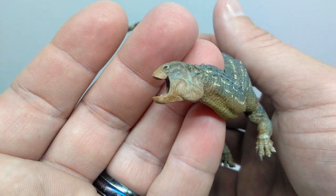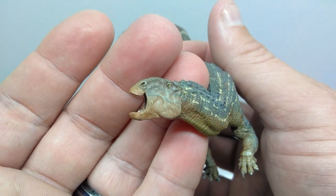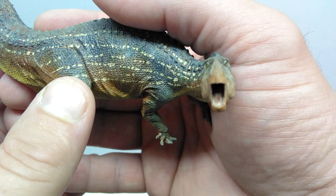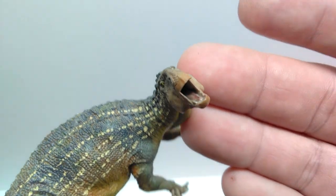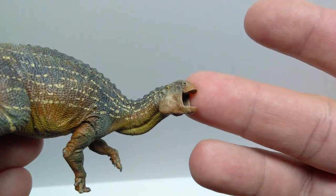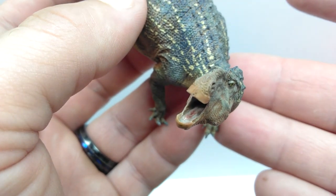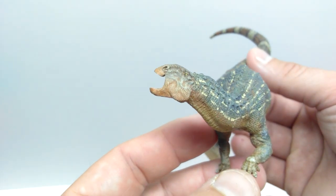The mouth is open really wide, obviously because this poor Tenontosaurus is currently being pursued by an Acrocanthosaurus. You can see a genuine look of fear on the face of this dinosaur, which I absolutely love. The inside of the mouth is also really well done — you can see the tongue in there. It's a pretty small mouth so shadows overtake the inside somewhat, but you can get a good idea of the nice detailing inside.